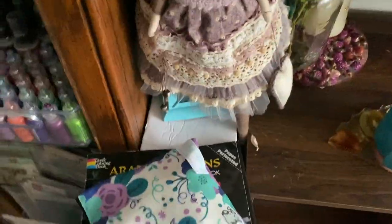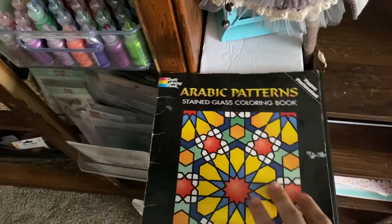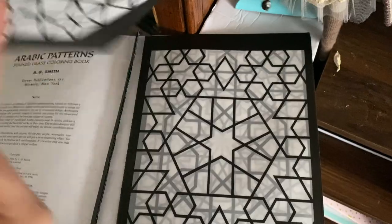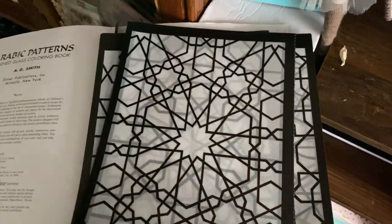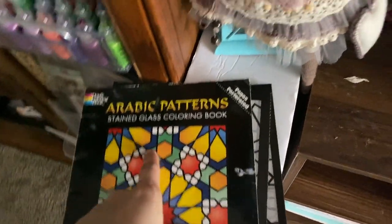This drawer is for my planner. And this book is called Arabic Patterns — I bought it when I was in Granada, Spain. I thought about making stencils from it; I like this kind of Islamic geometric drawing.